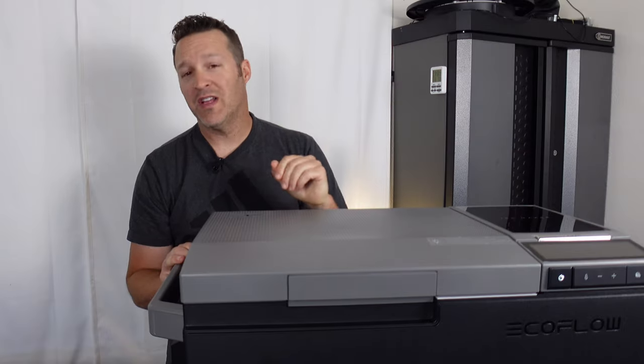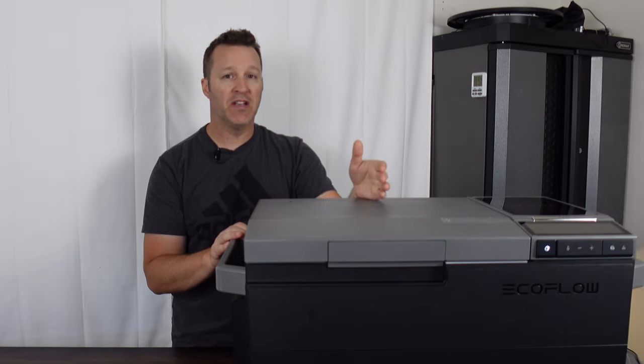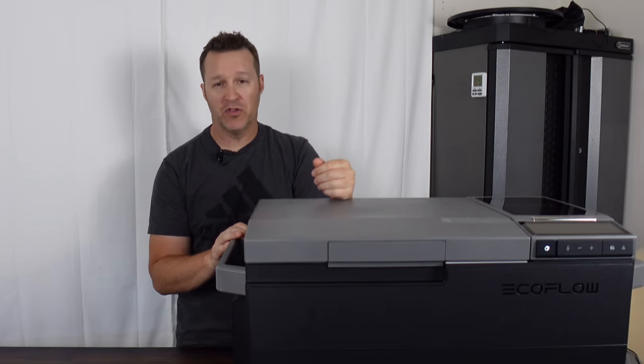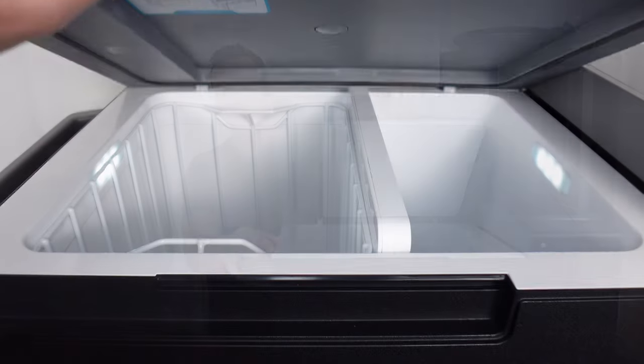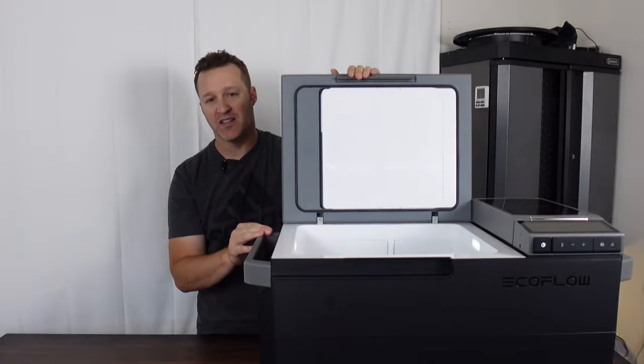This is a 38-liter fridge or freezer combo, as it does have a divider that can be taken out and turn it into a single zone or dual zone. As soon as you open the lid you'll notice it has LED lights inside, so you can see whatever you might have inside the unit during the evening or at night.